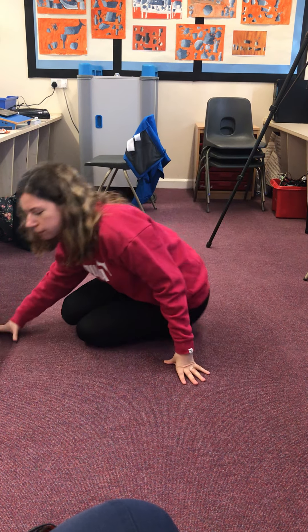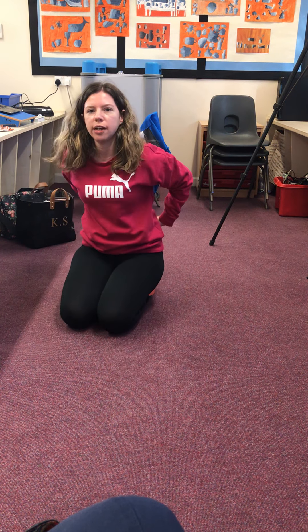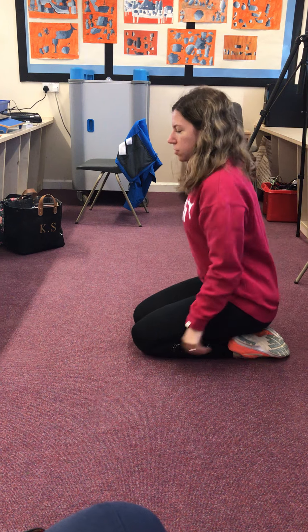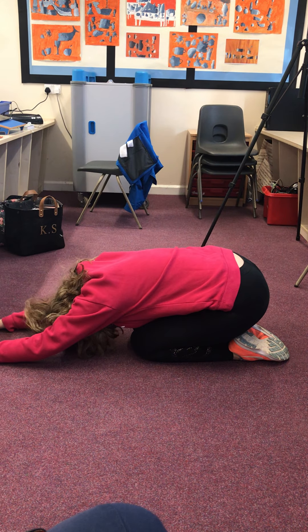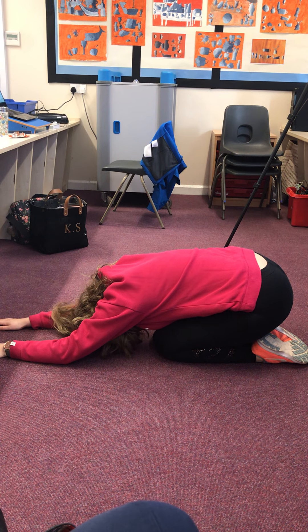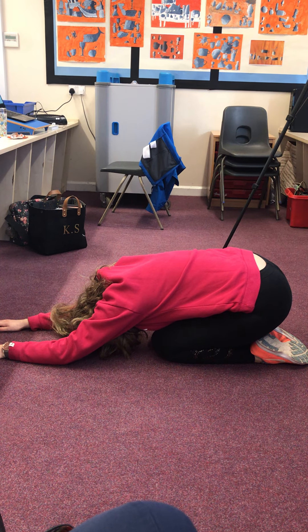When you've done that, we always like to end with what's called child's pose — it's really good for stretching out your lower back. You're sat on your feet with your arms out in front of you, head down, and just stretch. You can do that for as long as you like. I hope you enjoyed yoga — I will do another one next week!